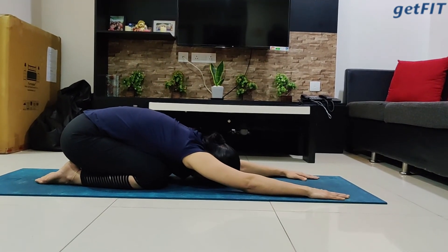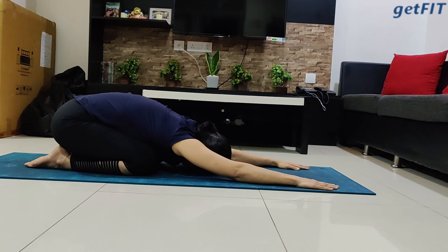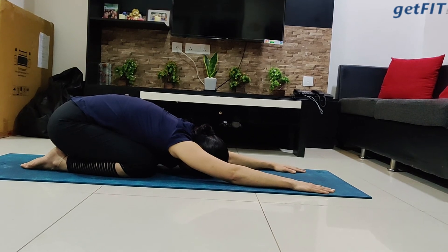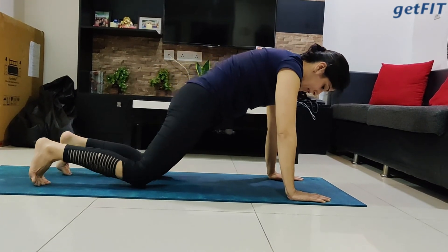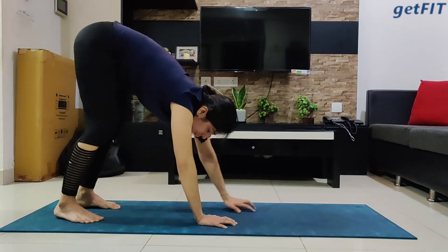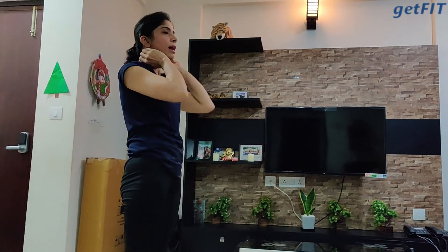From here, exhale and go into child's pose. Keep breathing, stay there for a few seconds. Back to the box position, and now come into plank. Simply crawl your hands towards your feet and bring yourself up to your standing posture — Tadasana.